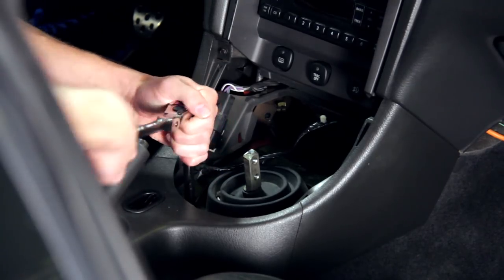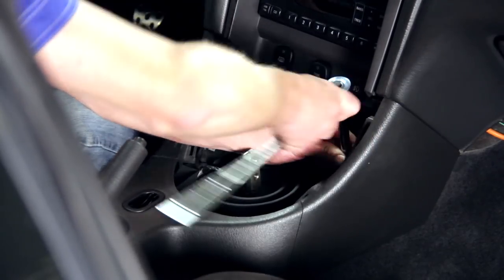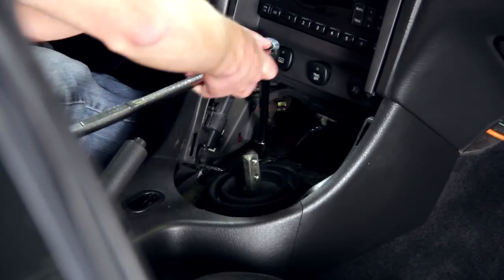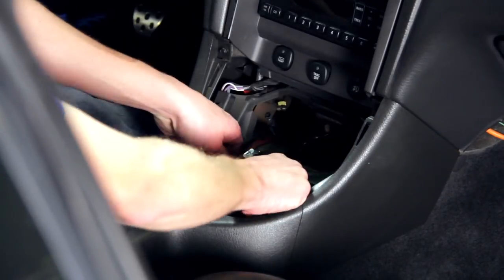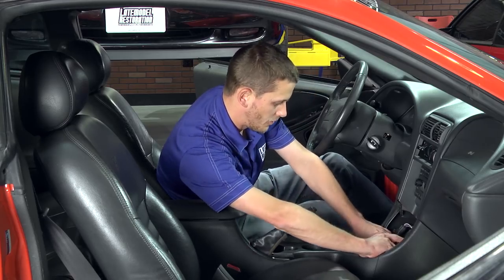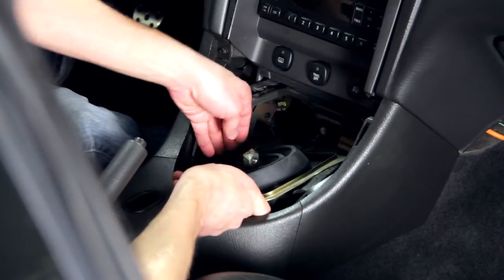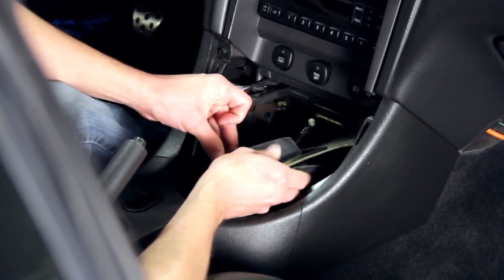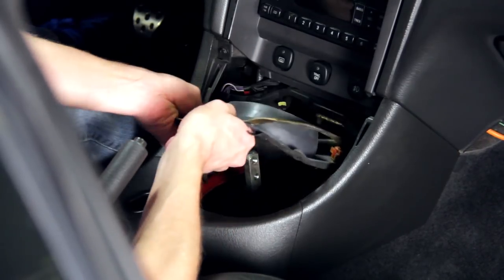You want to keep those screws handy, because you will be reusing them. With those four out of the way, you can go ahead and pull up the lower shifter boot. You're going to want to free it from the transmission tunnel, slide it forward and pull up on the passenger side, then slide it over to get the driver's side clear of the console, and pull it out straight back.